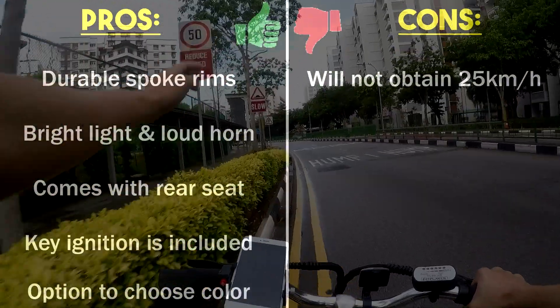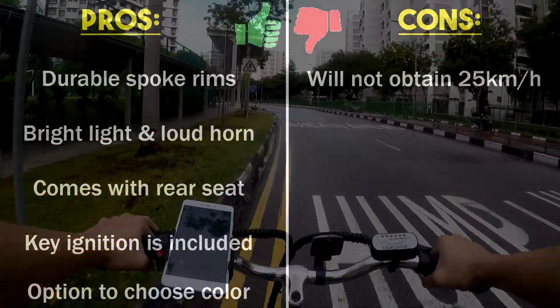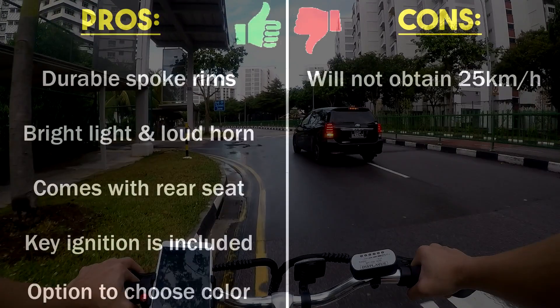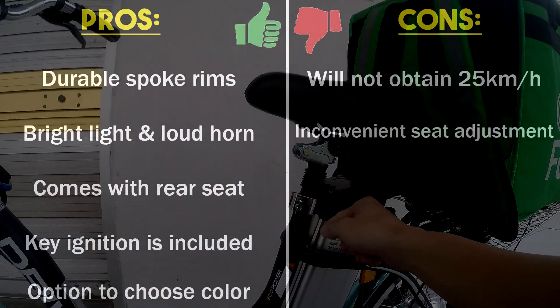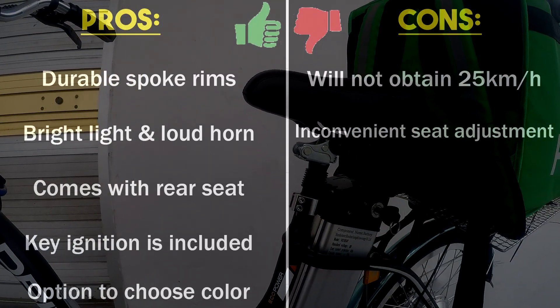Due to the motor and cap speed limit, the EcoDrive will not reach 25 km/h with pedal assist, no matter how hard you pedal. The build may not be so dynamic either, as it requires you to have an allen key to adjust the height of the seat.